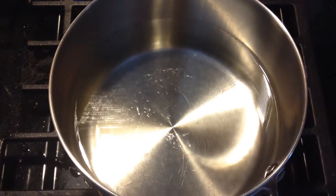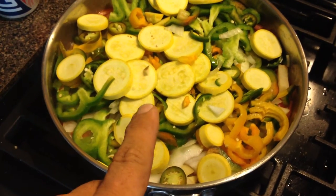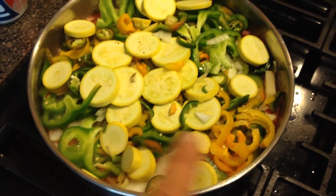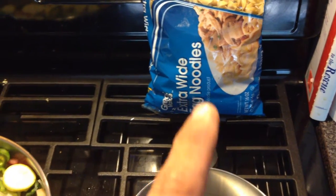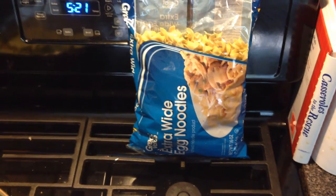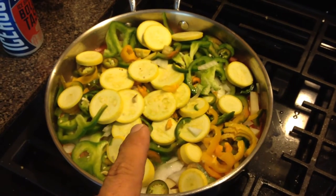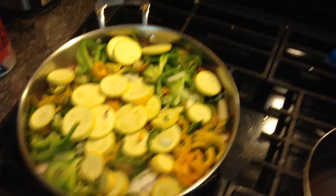Got that started, getting ready to get hot there. But then what you do is once this reduces down, you get this, and then you put a bunch of butter on it after you've drained it off and it's cooked. Drain off the noodles, put butter on them, and then just scoop a bunch of this on top of the noodles.